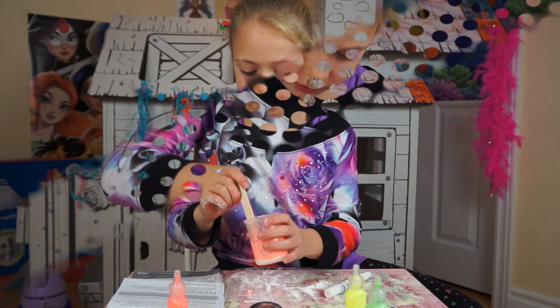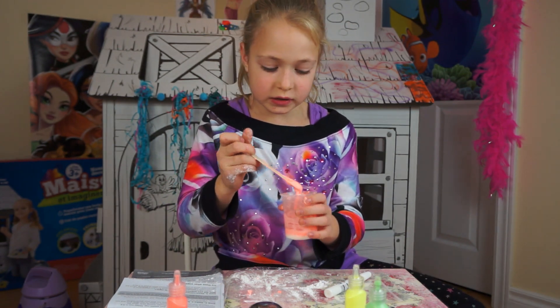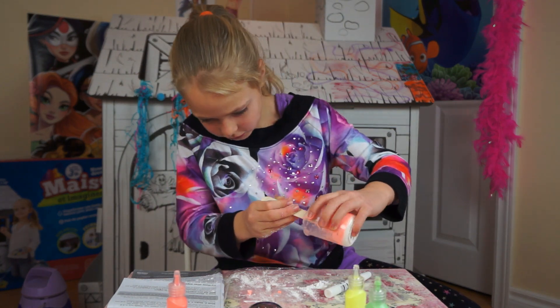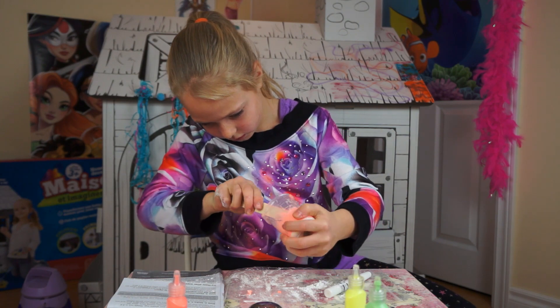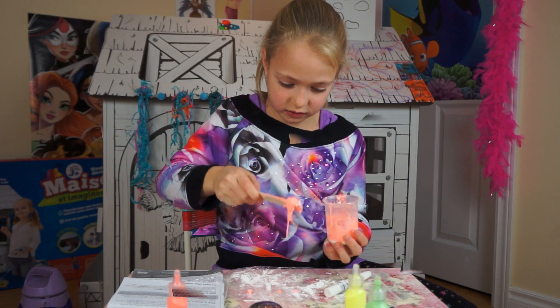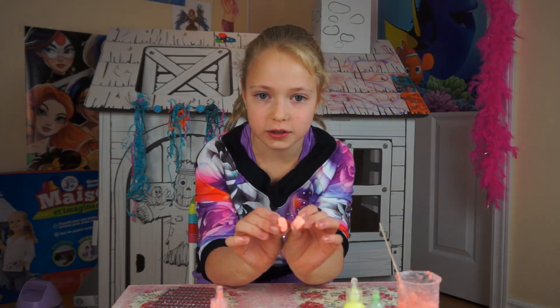I've put in some water because it was really thick and clumpy. Now I think it's time to knead it with my hands on the mat, so I'm going to carefully work with this thick mixture. I'm really happy with how this turned out — the color looks great.